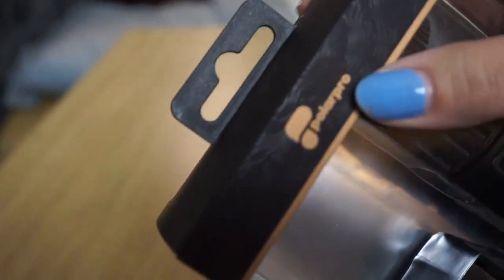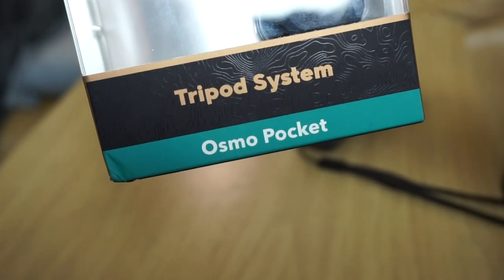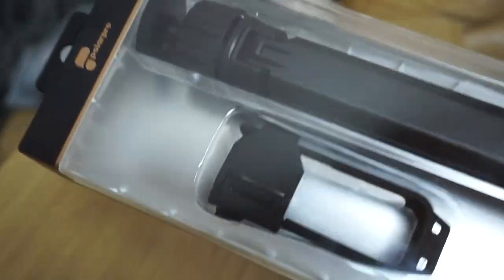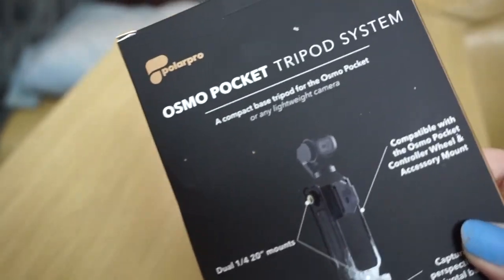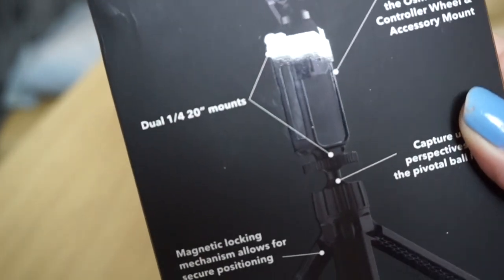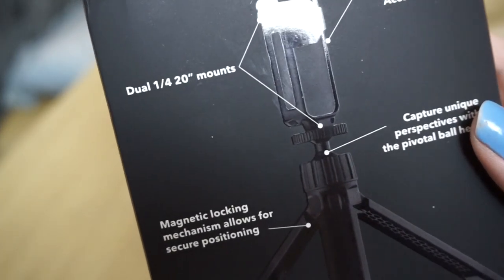Hey guys, welcome to my channel. Thank you so much for clicking on this video. Today I'm excited to share with you the Osmo Pocket tripod system. Before I went to buy this, I got it at Best Buy. I actually was just going to get the part that is the tripod attachment but it was only $10 more to get the actual tripod with it, so I wanted to quickly open it on camera.